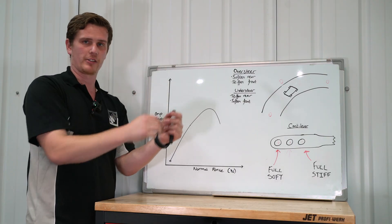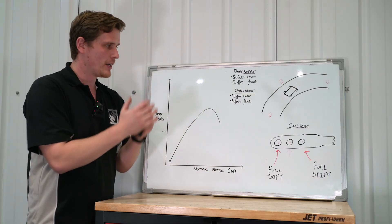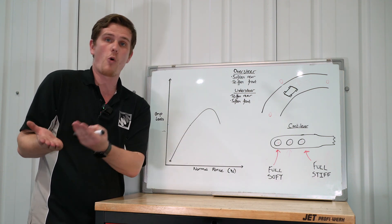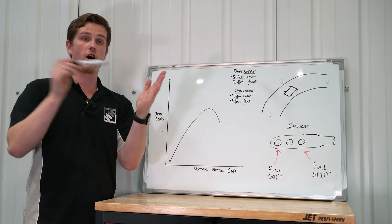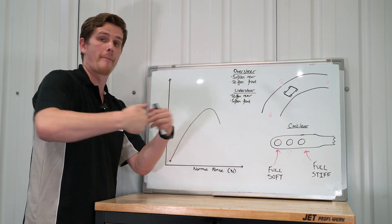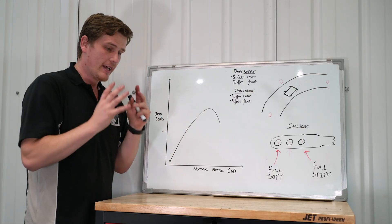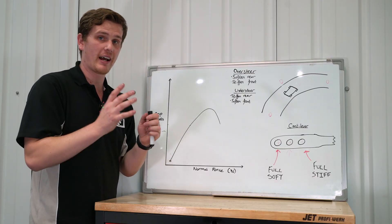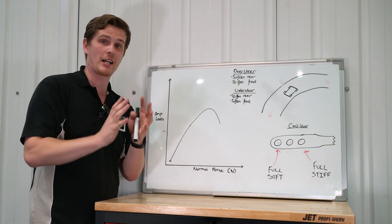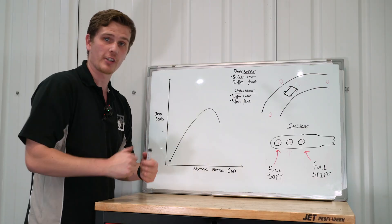As we go into a corner, we transfer load from the inside axle over to the outside axle because the centrifugal force acts about the center of gravity pushing the car towards the outside, and the tires oppose that force to keep the car on the tarmac. This is lateral load transfer — the car is shifting load from inside to outside wheels. Critically, the stiffer we make an anti-roll bar, the more lateral load transfer occurs across that axle.